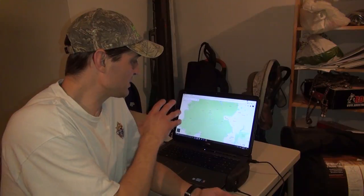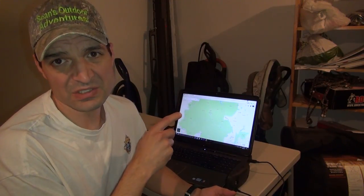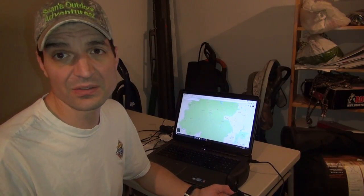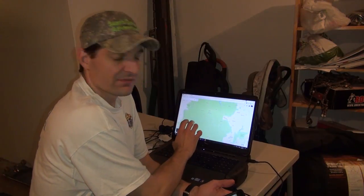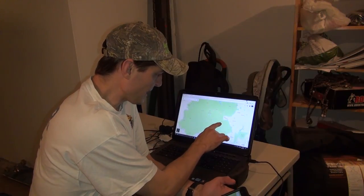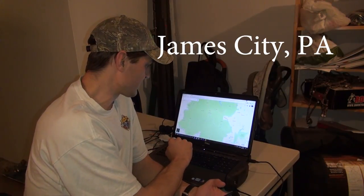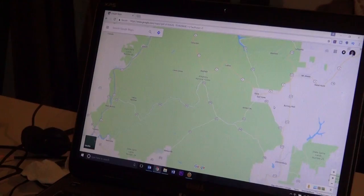I am now back at my house and I'm going to go to an area of Allegheny National Forest because I don't want to give away the exact hunting spot where I just was. Allegheny National Forest is a very big chunk of land - James City is just to the side of this area here, so I want to zoom in on my computer.